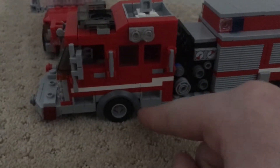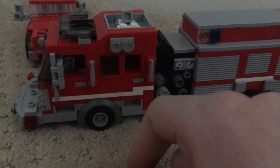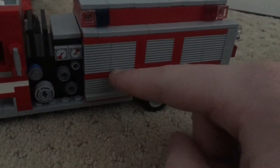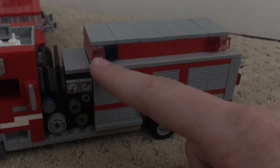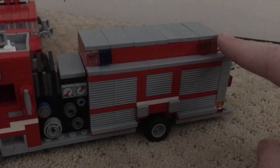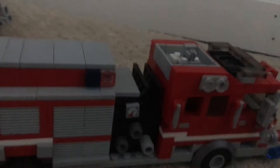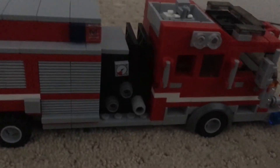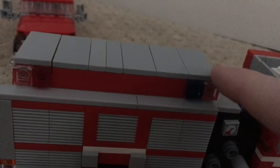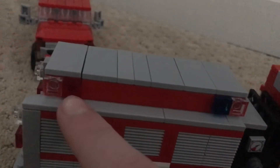Steps up to the cab, scene light, hand grabs, and door handles. The pump is okay — it could use some work. You have roll-up compartments and an SCBA holder. It turns to red stripe and white and red. You have flashing, scene light, blue flashing, red flashing. The officer side or the other side of the truck is identical besides the pump — same scene light, blue flashing, and red flashing.